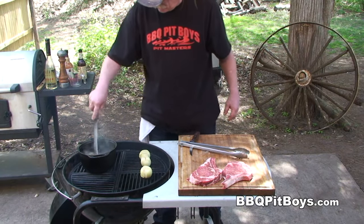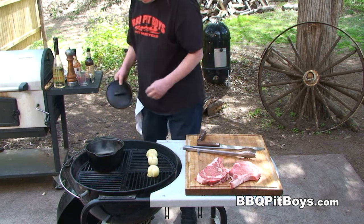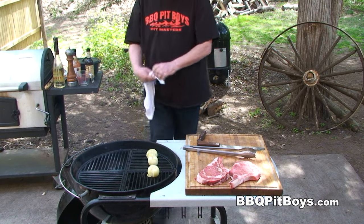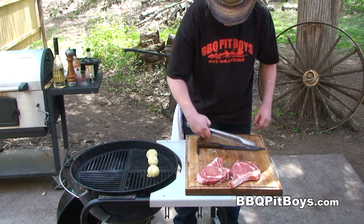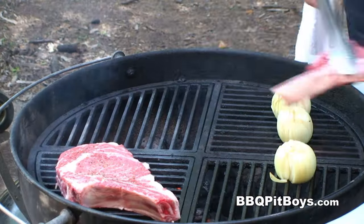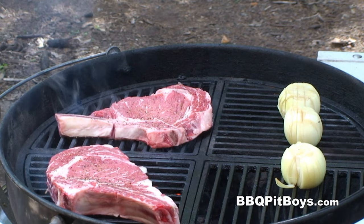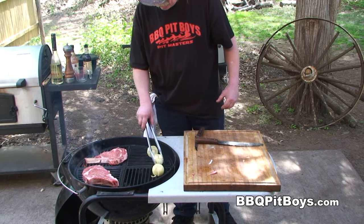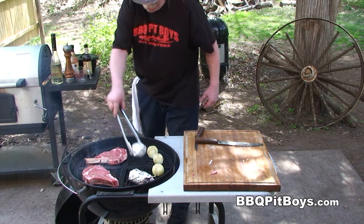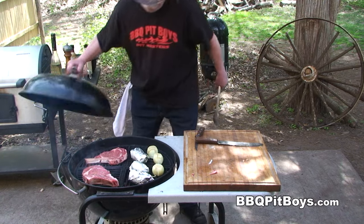Now that sauce has simmered down a little bit. Put the cover on and take it off the fire. Let's get those steaks on the grill. We'll put those potatoes back on and re-warm them up. We're cooking over about medium coals here, and we're gonna sear both sides of these steaks first.